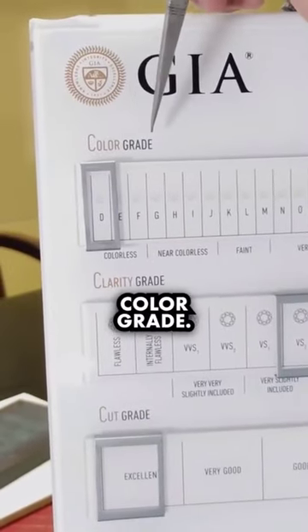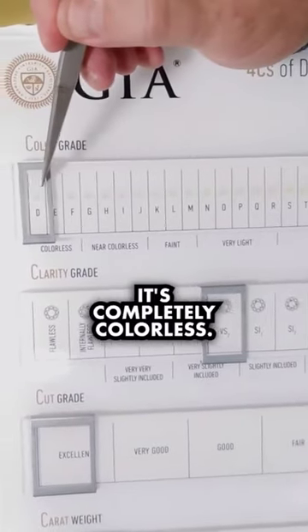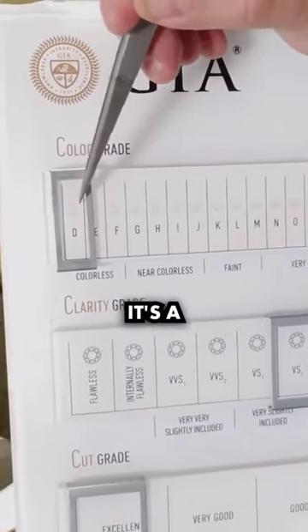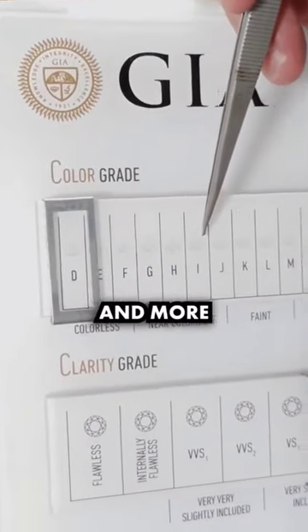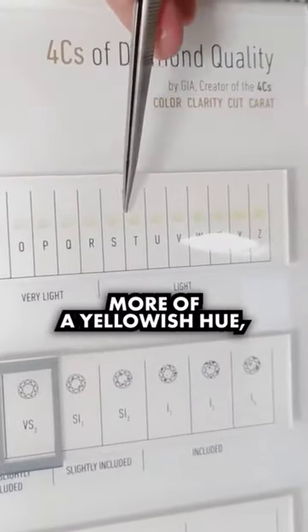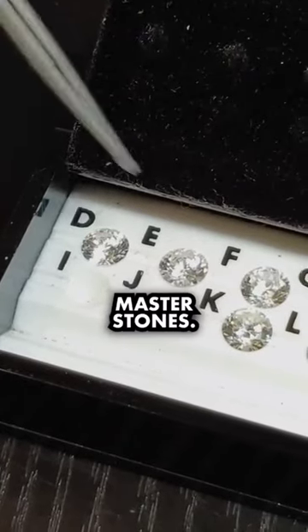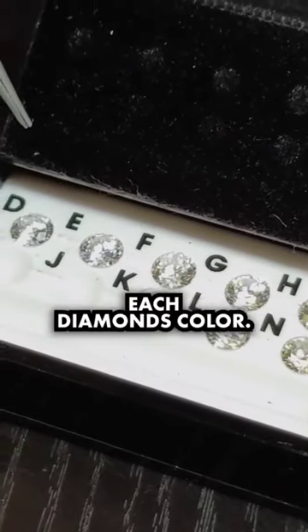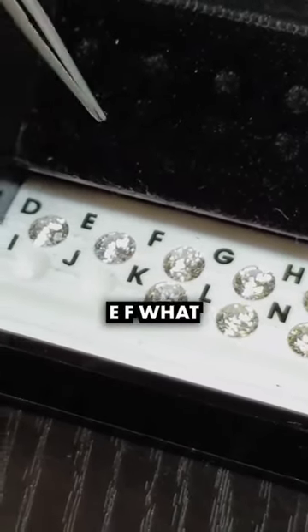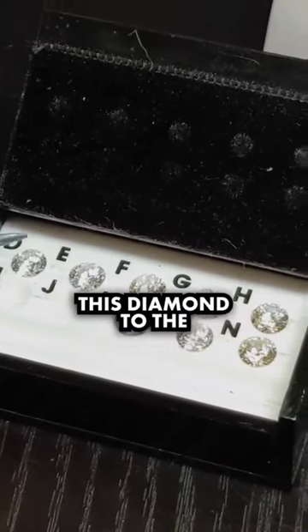Next, we're going to talk about the color grade. The color starts at D — A, B, C is out. D means it's completely colorless, a white diamond. As the diamond is introduced to more and more nitrogen, it takes on more of a yellowish hue, going all the way down to Z. What I have here is a set of master stones. These aren't actually diamonds, but they represent each diamond's color — D, E, F. I'm going to try to match this diamond to the master stone.